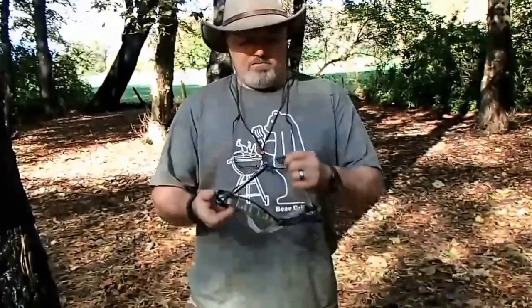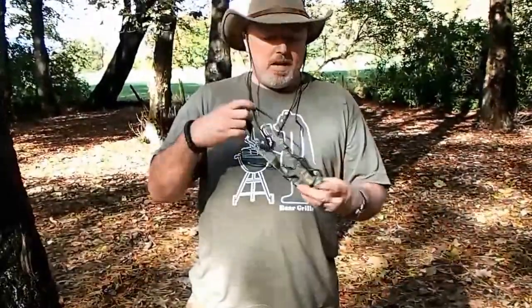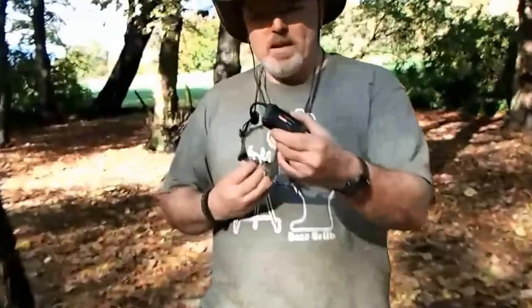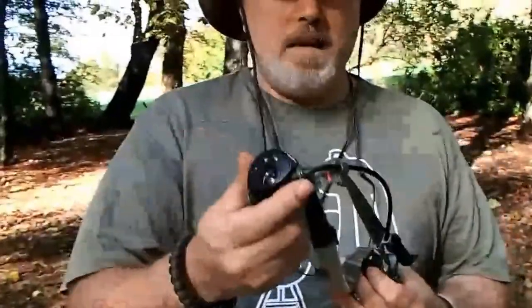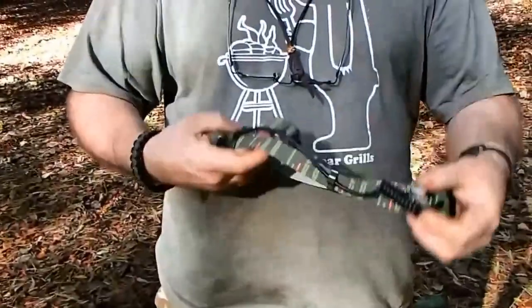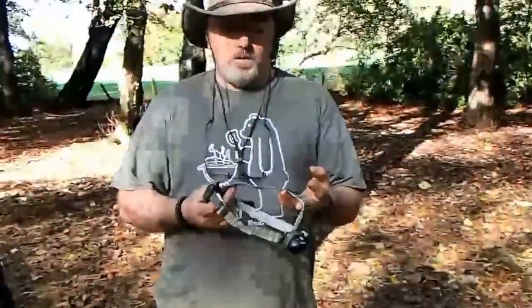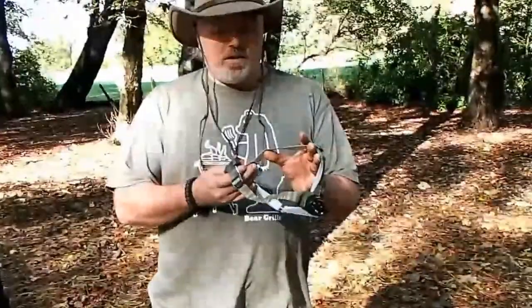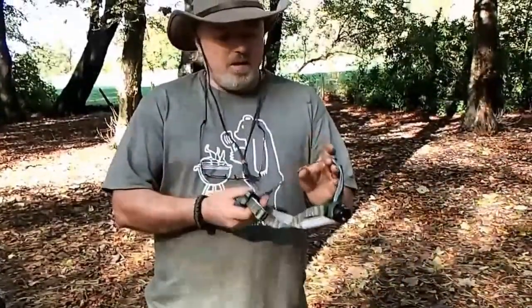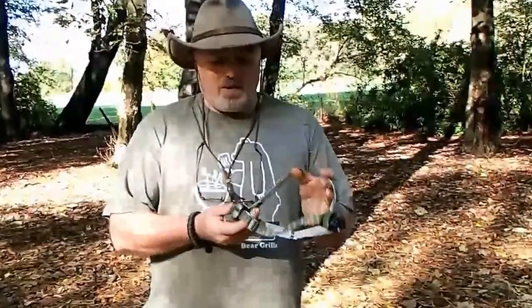It weighs in at about 6 ounces and it's a head torch that comes with a battery pack as well as the head unit, connected by a short cable at the side. The headband is a triple headband design and it comes in a multitude of colours. This is the new colours just coming out — there's a brown and green digital camo one, a red one, and I believe there's a blue one as well.